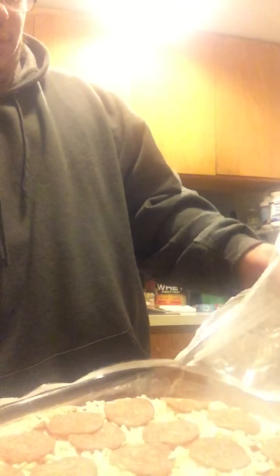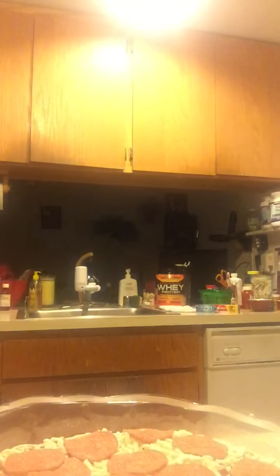You've never had DiGiorno pizza? You open it like this — the plastic comes out. Then you take the pizza out of the other plastic on the bottom.